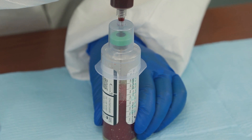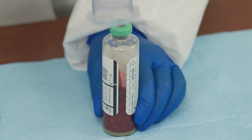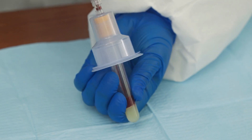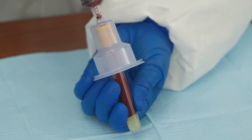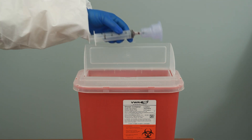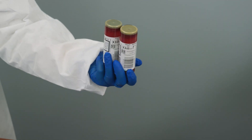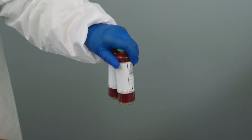Use the fill tube mark to accurately gauge the sample volume — 10 milliliters per adult bottle. If other blood tests are required, always inoculate the blood culture bottles first. Discard the syringe and adapter into a sharps container and dispose of other materials. Mix blood culture bottles and tubes by inverting three to five times.